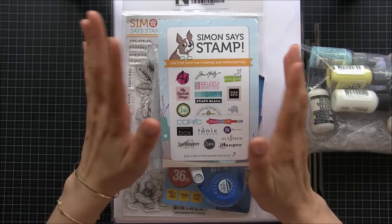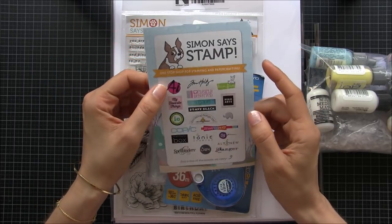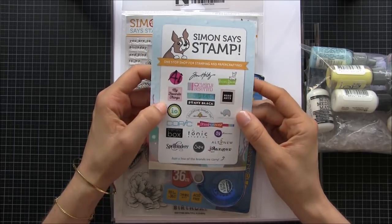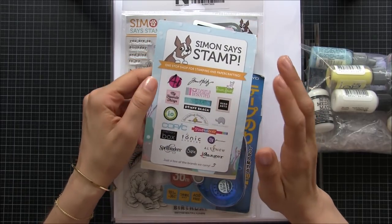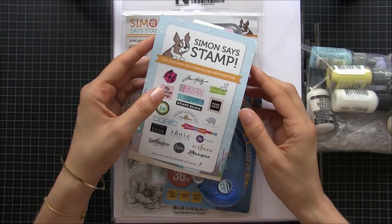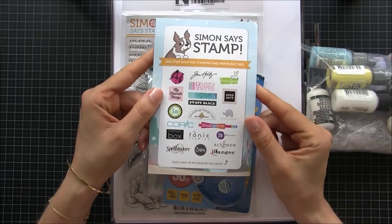This is something that not everybody likes, but I know many of you do like to see the things that people buy, so I thought I'd do that today. Of course this is not sponsored or anything — this is really something I bought myself from Simon's Stamps and it just arrived.